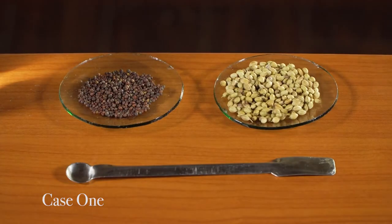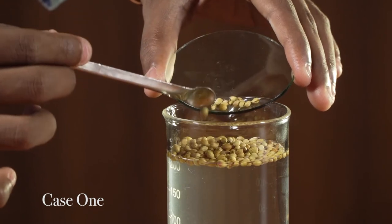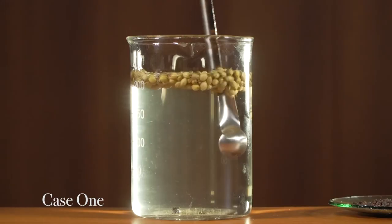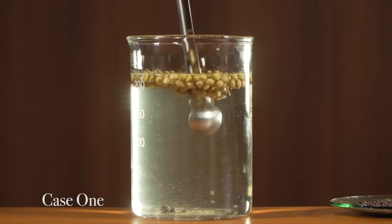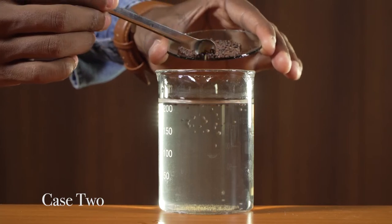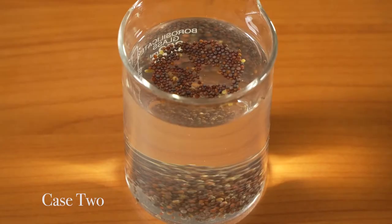How is this process done? Let us see. We will take a sample of seeds, pour them into a beaker filled with water, and gently stir it. We will find that some seeds settle at the bottom whereas some float on the water surface.